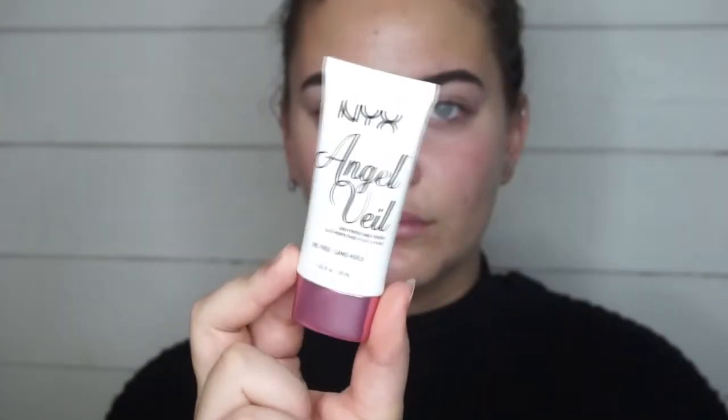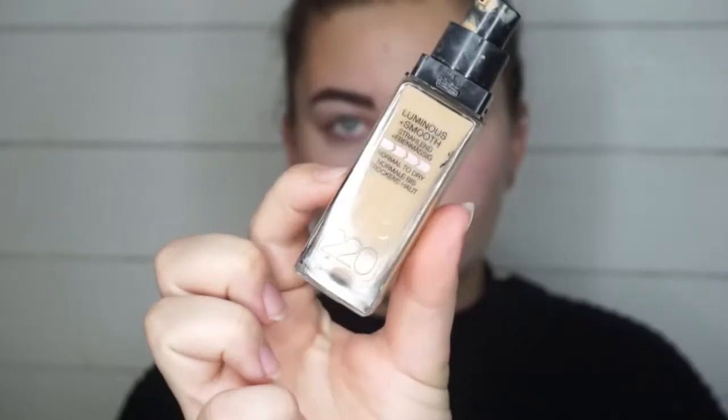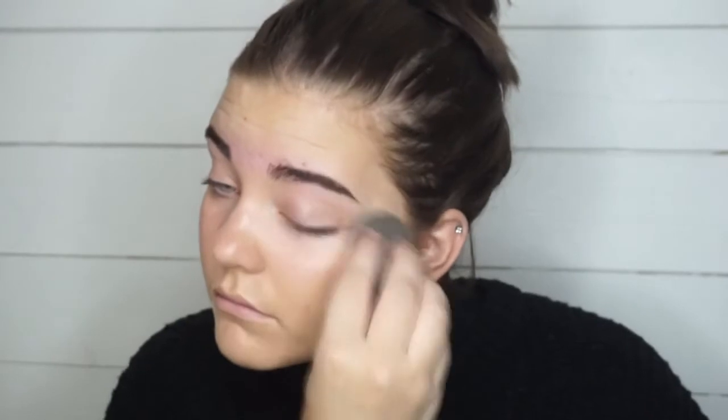To prime my face I'm using the NYX Angel Veil primer. I love this one — this is my favorite primer from the drugstore, or at least one of them. I'm just priming my entire face with this before going in with foundation. For foundation I'm using the Maybelline Fit Me foundation — I think it's the luminous smooth one — in my shade, just to have a base for everything else.